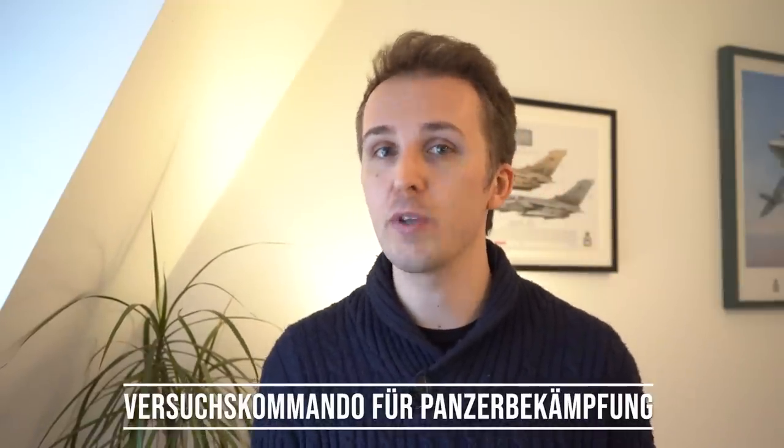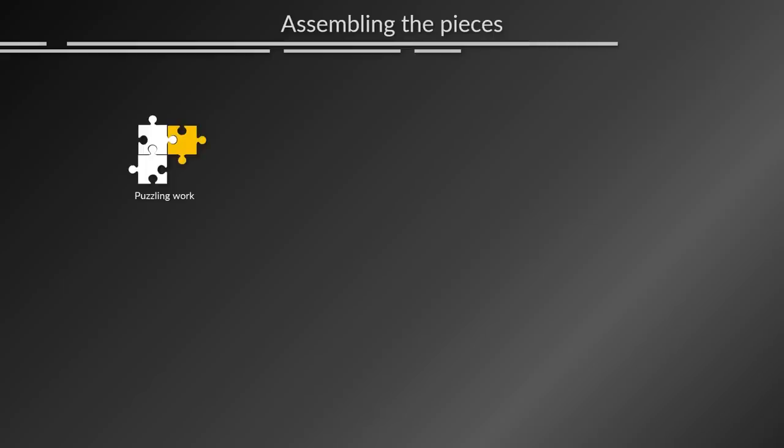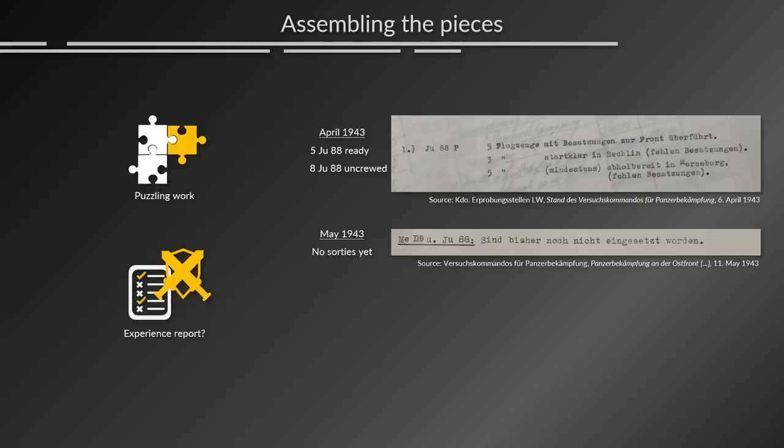Back to the JU-88. Today's primary sources come from the Versuchskommando für Panzerbekämpfung, dated April 1943. There's a little puzzling involved here because initially in April 1943 they had five JU-88Ps with the 7.5cm, and eight further ones were ready without crews. Of those five JU-88Ps, I assumed I would find some experience reports. However, the next file I have, dated May 1943, indicates that no missions had been flown yet.